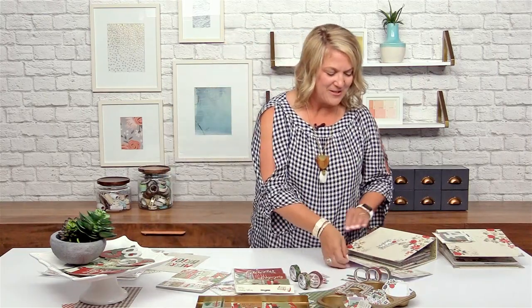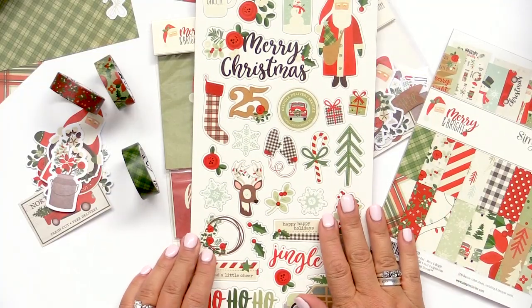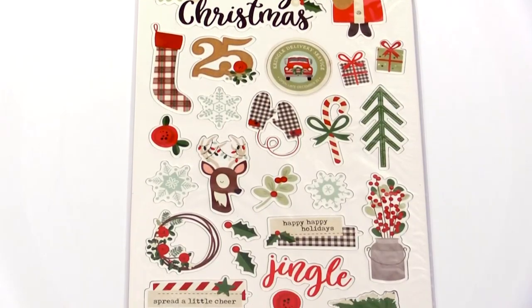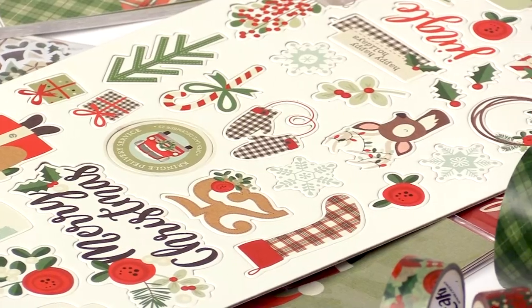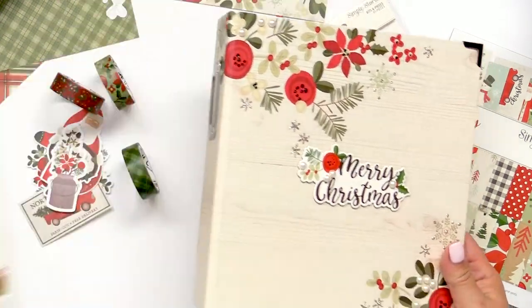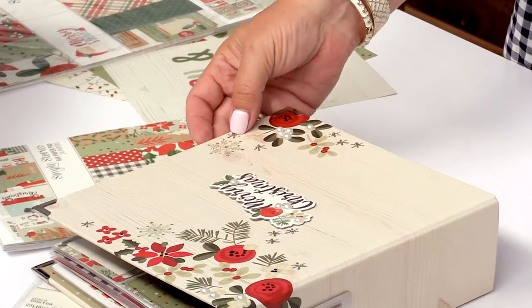The last thing I want to show you is the chipboard. The chipboard is always great for embellishing — it's going to be like the puffy stickers but on a larger scale, giving you a lot more dimension in your pocket pages. We'll show you how to use some of those chipboard pieces to add a little bit of dimension and decoration as we are working with the project.